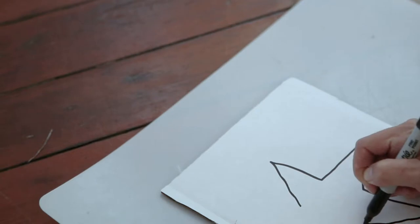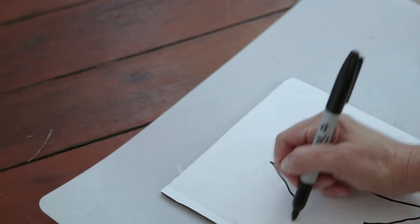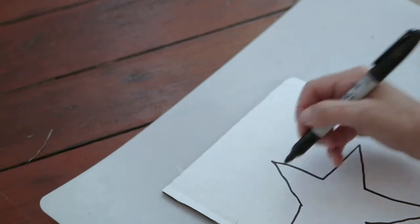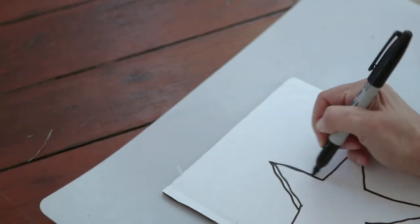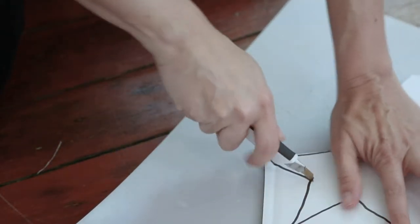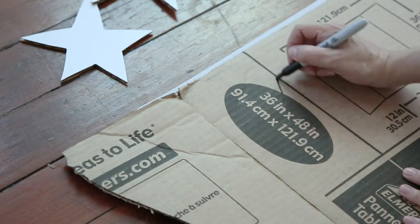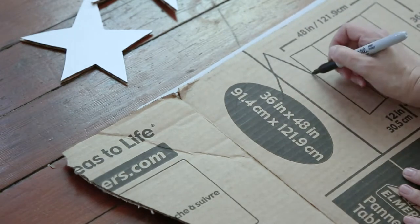This is the same cardstock that I used for the first moon and I went ahead and just drew out some stars. I kind of liked how you could see the lines and it looks really kind of rough. But if you don't like that you can always draw on the back of the cardstock so your lines are completely covered, like I'm doing right here.